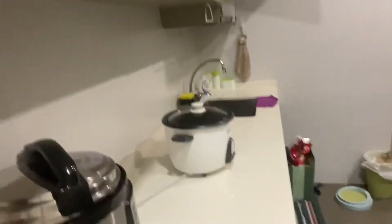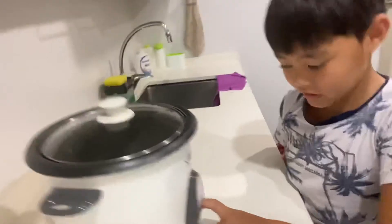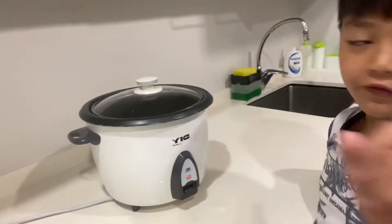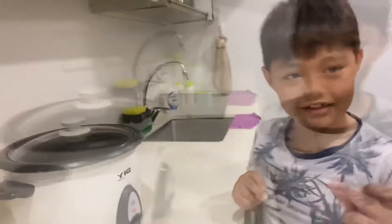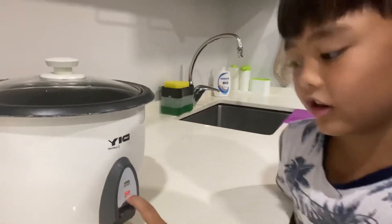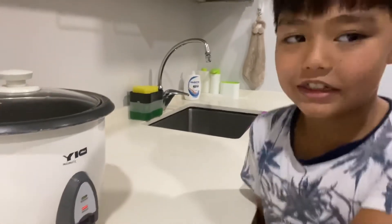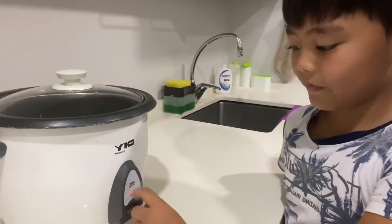Now it's going to be boiling. You switch it on. When it gets to cook, you split it down. Then it's time to bite. If it's still on the red cook, that means it's still cooking. If it's on warm, it's finished.